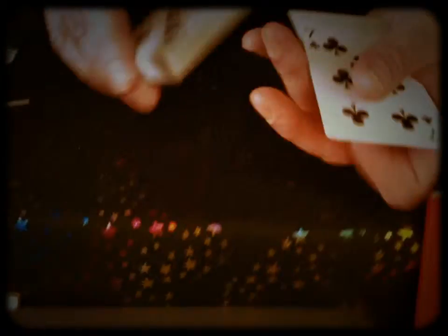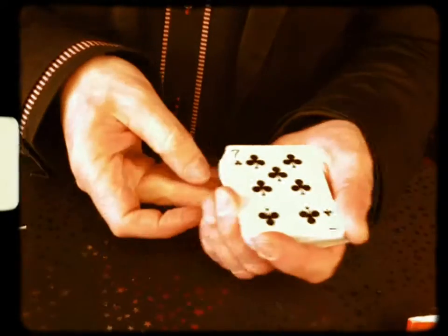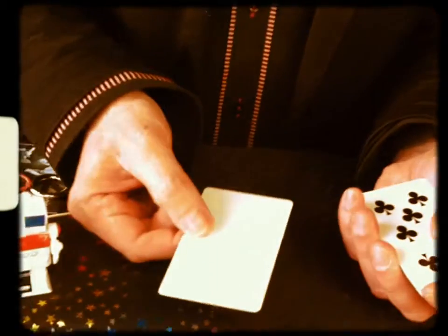Yours are the seven of clubs, ok? And I'll put it here.